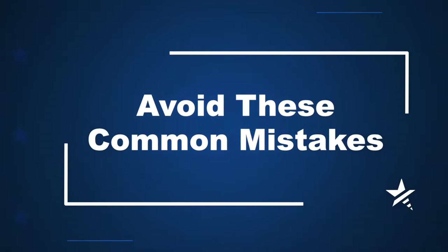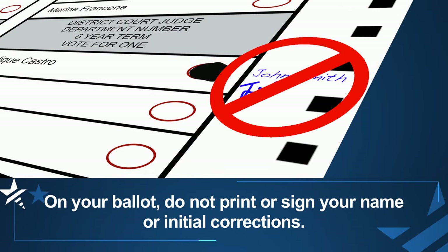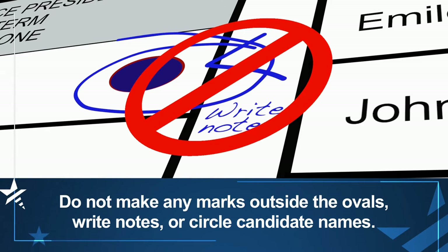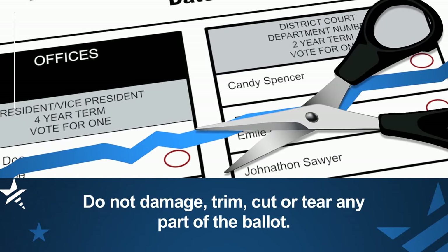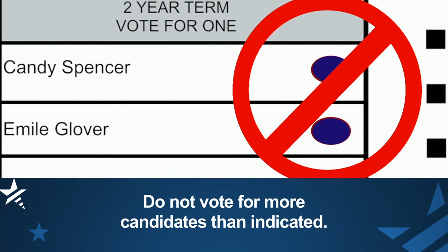Avoid these common mistakes. On your ballot, do not print or sign your name or initial corrections. Do not make any marks outside the ovals, write notes, or circle candidate names. Do not damage, trim, cut, or tear any part of the ballot, or vote for more candidates than indicated.